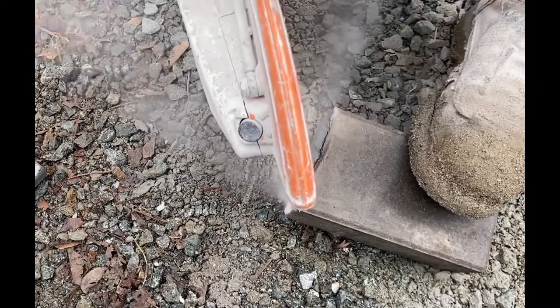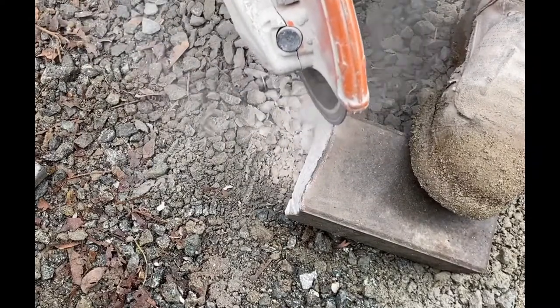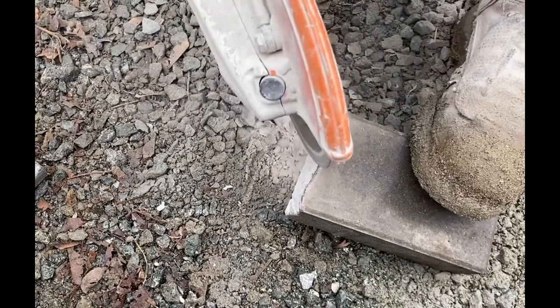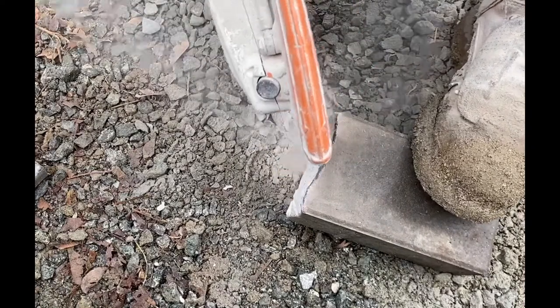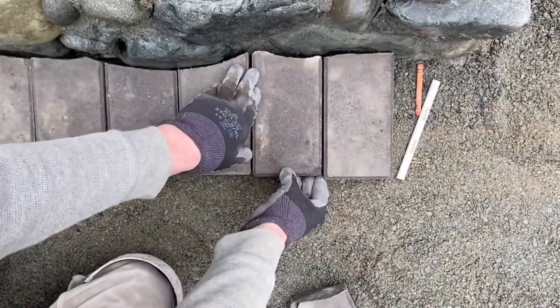Then I tilt the brick up on its side, get the saw in at an angle, and just sort of shave it back slowly to that line — buzz a little bit off at a time until you slowly get back to your line and get a nice contour there.